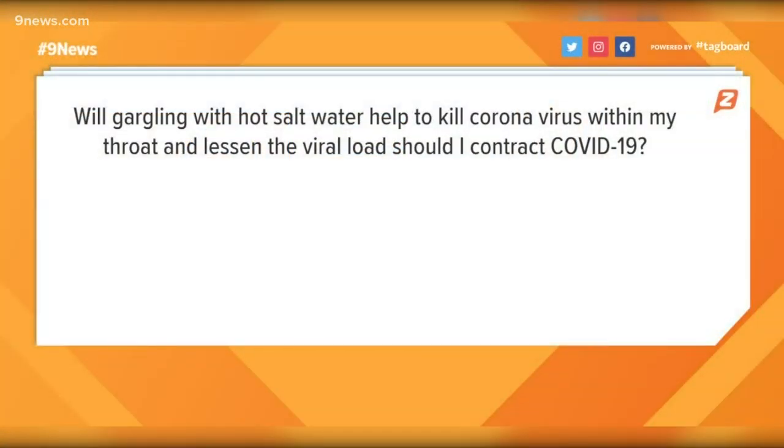So first question: will gargling with hot salt water help kill coronavirus in the throat? Unfortunately, there's no evidence that gargling with hot salt water kills the virus. The virus really survives in our nasal passages more so than our throat, so there's really no way that we can inactivate the virus with hot salt water.